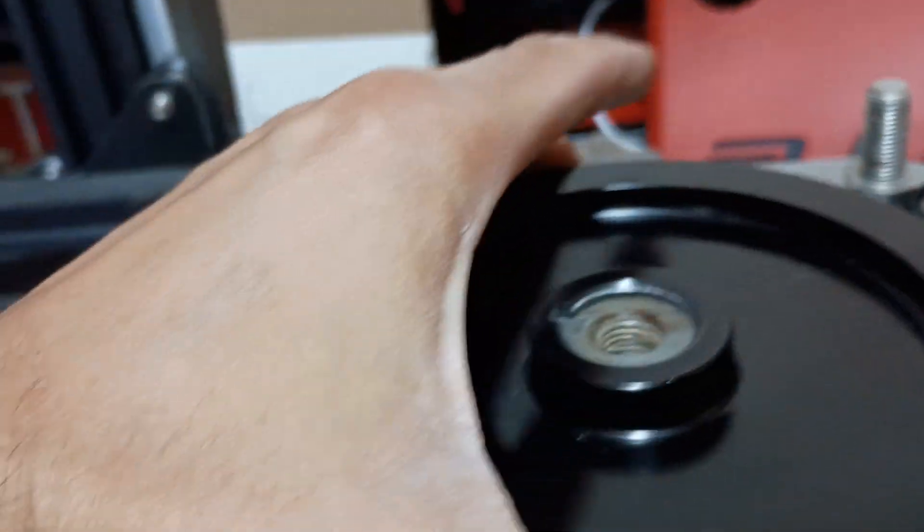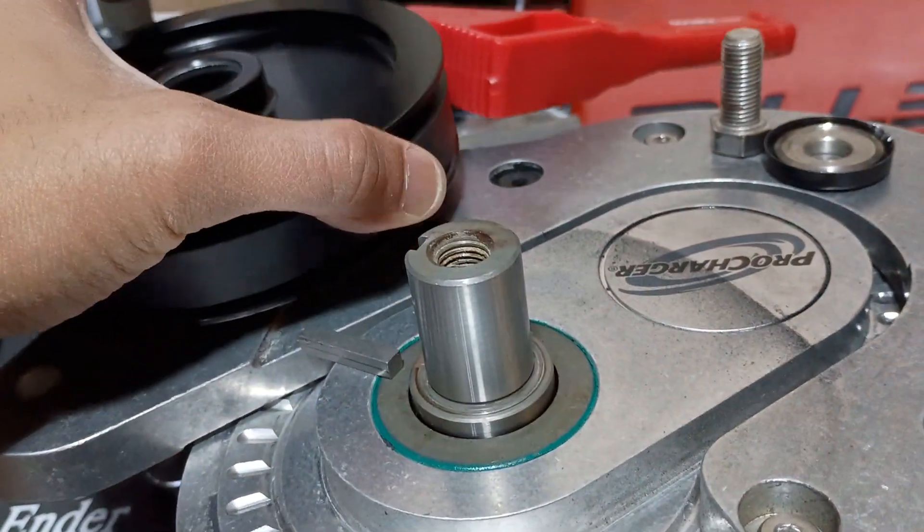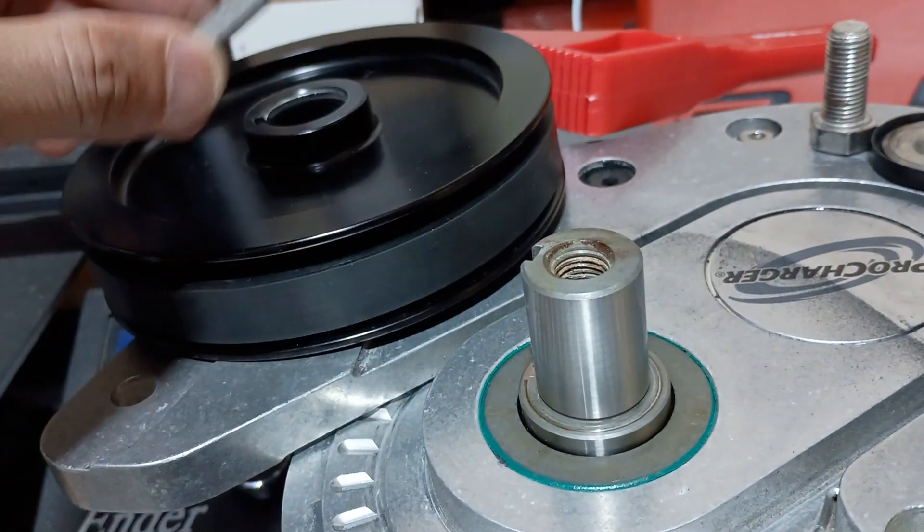Let's see if this pulley will come out. Nice — saw a lot of videos of people having to torch them. And then here's the keyway.